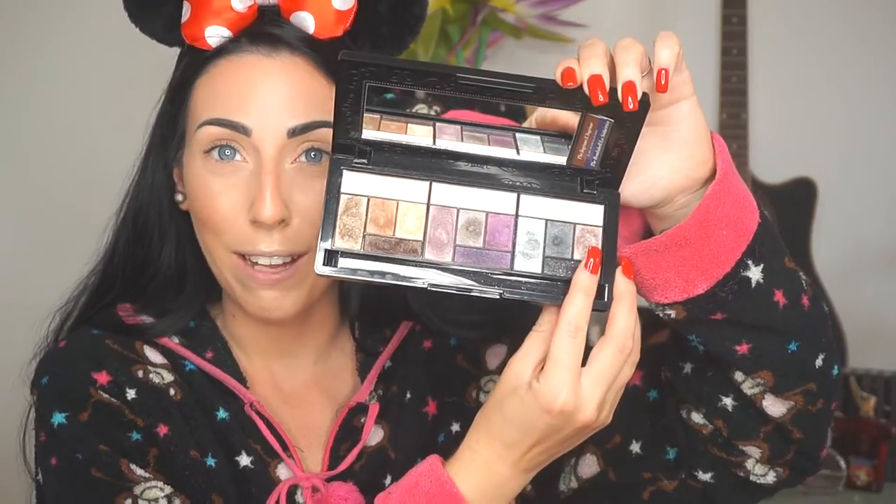So let's start doing our eyes today. For my crease I'm gonna be using the Too Faced Sexy Palette. This one is pretty old but it has pretty beautiful shades. And yes, as I said, for my crease I'm gonna be using this brown color called Manner.